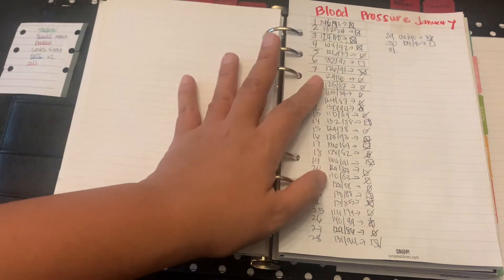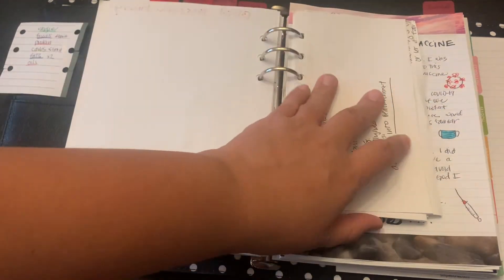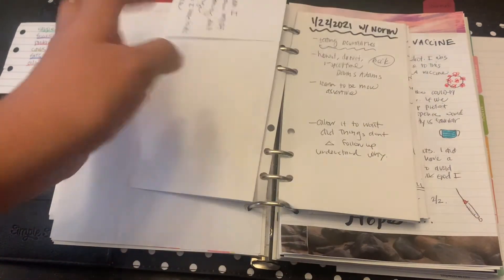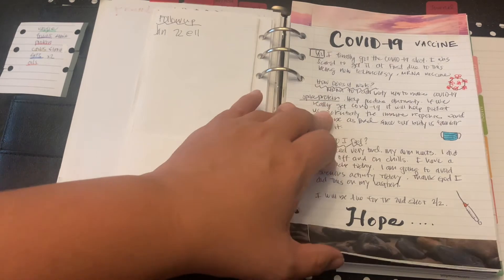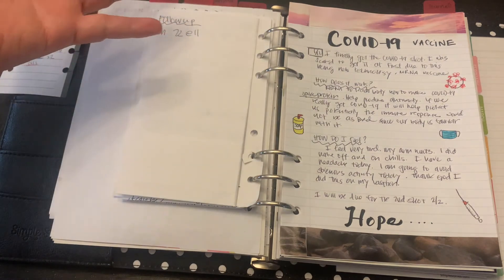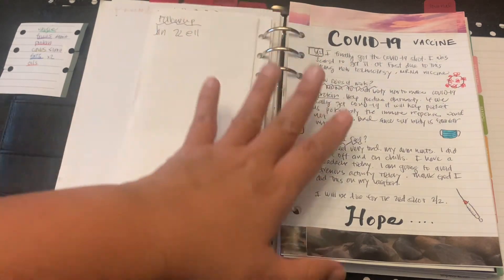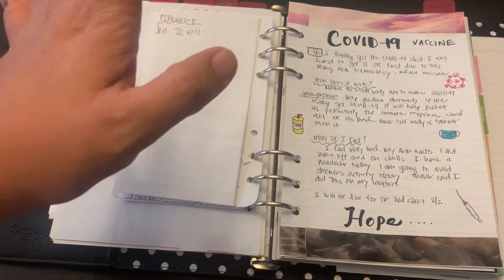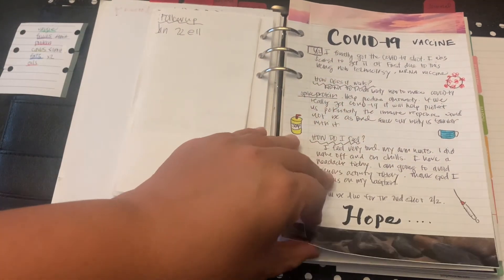In this planner I also check my blood pressure and track taking my blood pressure medicine. I'm using a few pages for journaling — some personal information is folded over. I did get my COVID-19 Pfizer shot and journaled about that. I had a slight reaction, more like an immune response — I felt very tired after. I feel very blessed to have received it because it's definitely hope, and it's an important day in my life and in history.